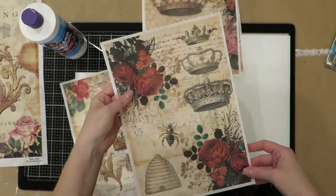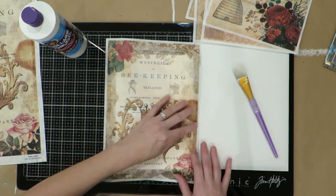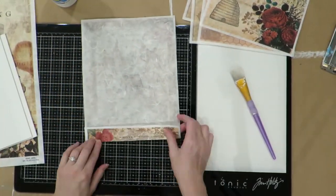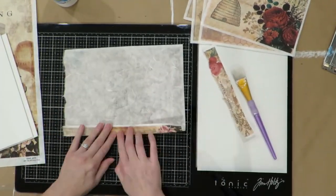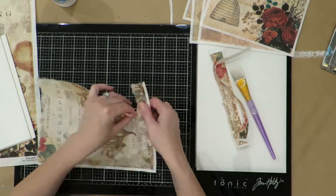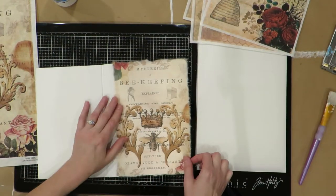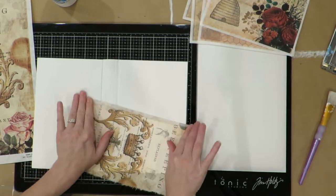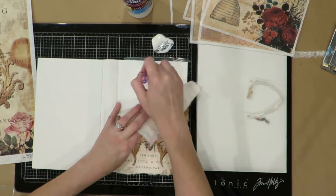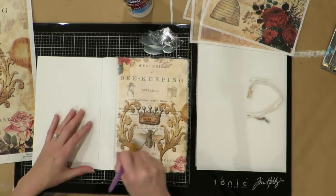Now that it's fully dry, I'm going to start working on my design layout. These papers are from Decoupage Queen and they're available in several places — retailers in the United Kingdom, one signed up in France, and across the United States. This one is called 'The Art of Beekeeping.' It's a bee-themed journal, so we're sticking with this color — sort of an aged-looking paper. This is rice paper made in Italy, and I just kind of tore out my design.